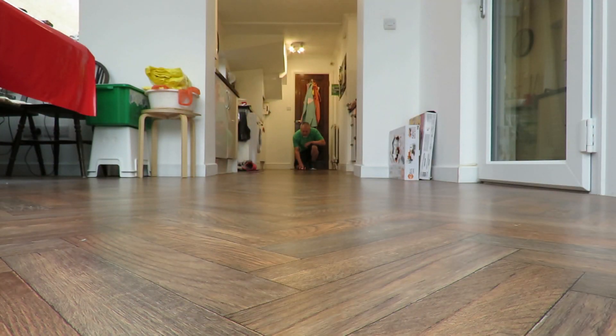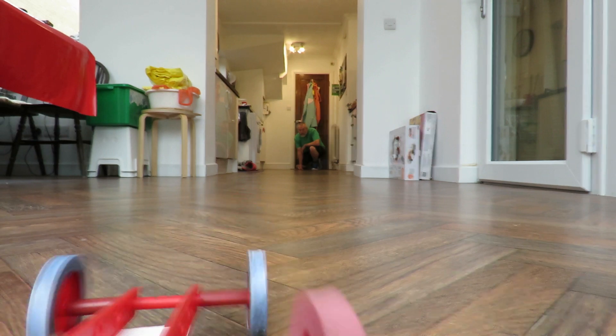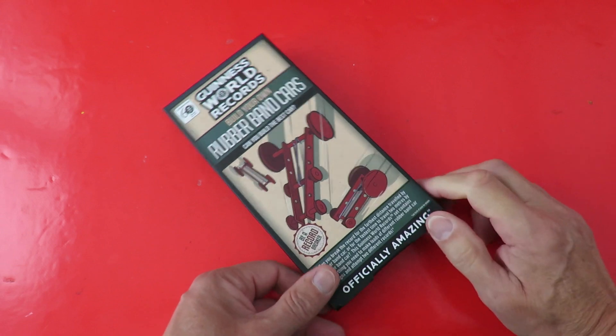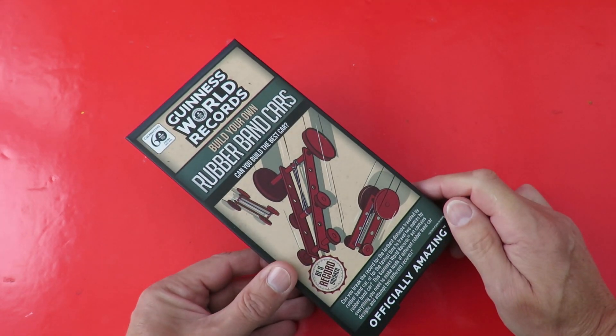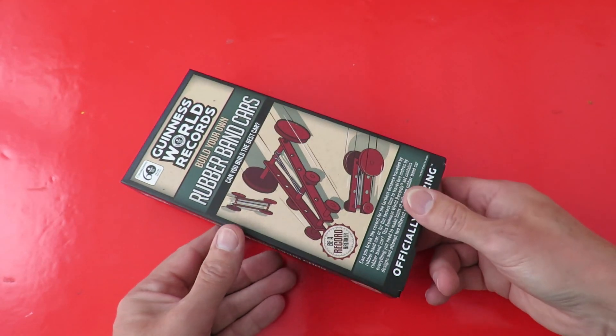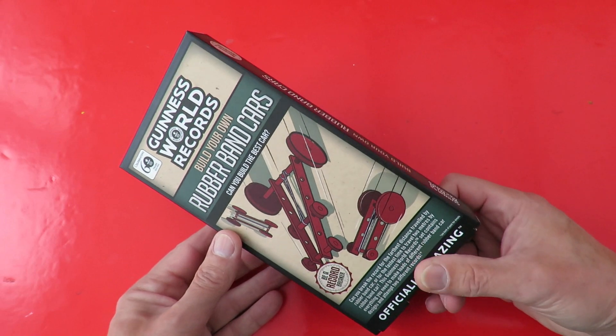Still getting wheel spin. Hi guys. Rubber band power time again. Got this kit - picked it up in a charity shop. Don't know how much I paid for it. I would think probably a pound. That's the sort of thing I like to pay for things in charity shops.